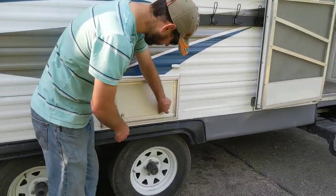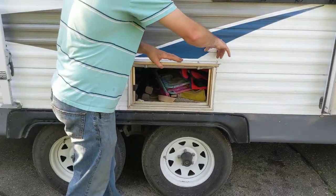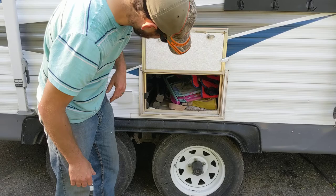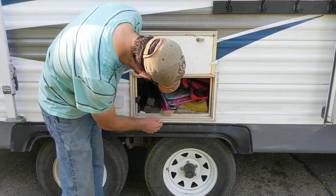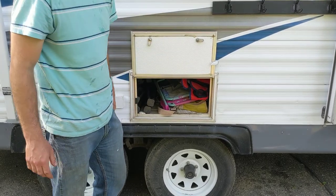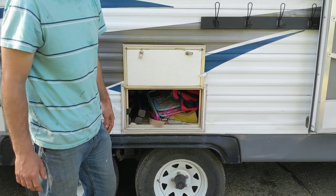In the other compartment there are two adult chairs, a game of croquet, a broom, and three children's chairs. There is also a black small fold-up canvas table in there.